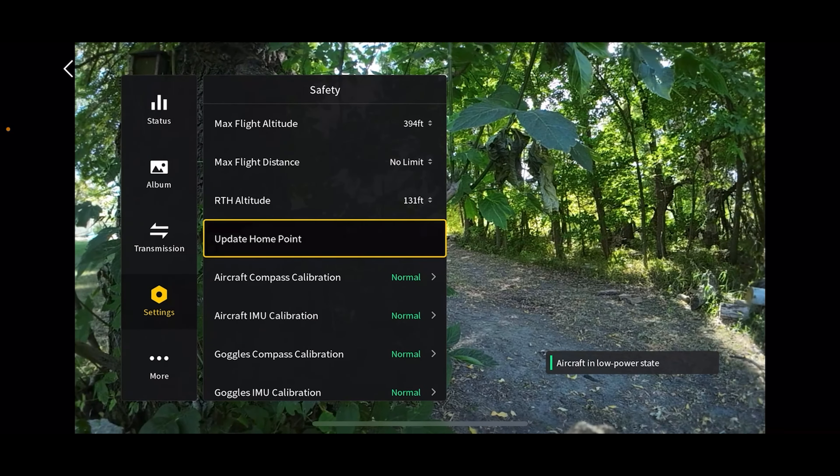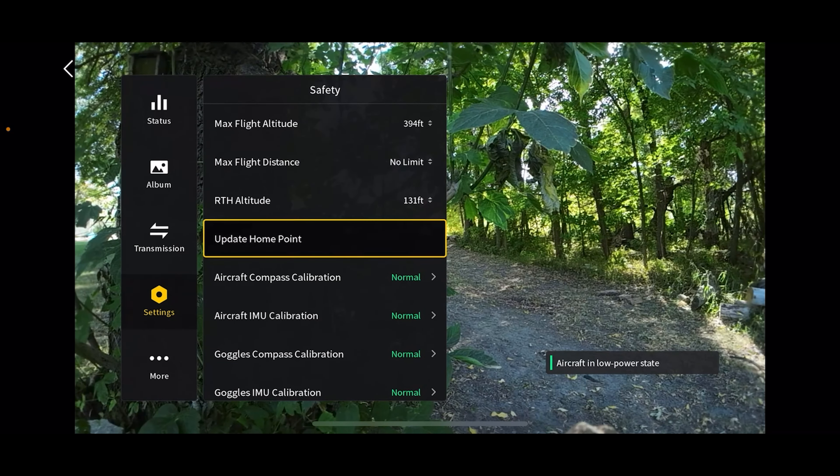Right here is update home point. This is important if you're going to be traveling away from the launch point — say you launch your Avada, then become a passenger in a vehicle and drive away while flying the drone. If the drone loses connection, it's going to go back to where you launched it from. So you can click here to set a new home point, and return to home will bring it back to wherever the controller is at that time.